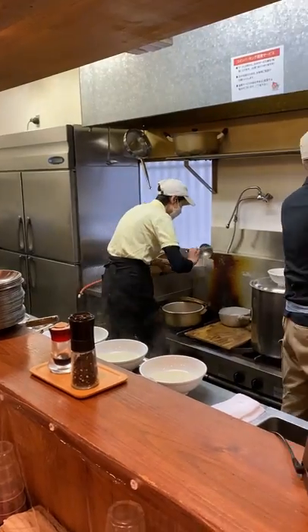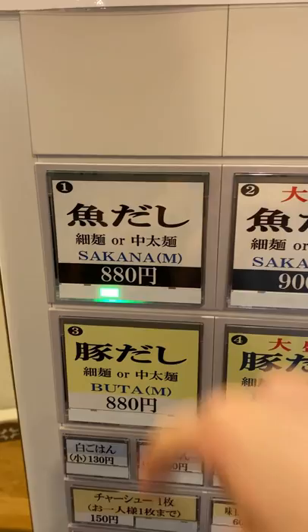How to eat ramen in Japan. First, put your money into the ticket vending machine and choose the ramen you want. Hand the ticket to the staff and pour yourself some water.